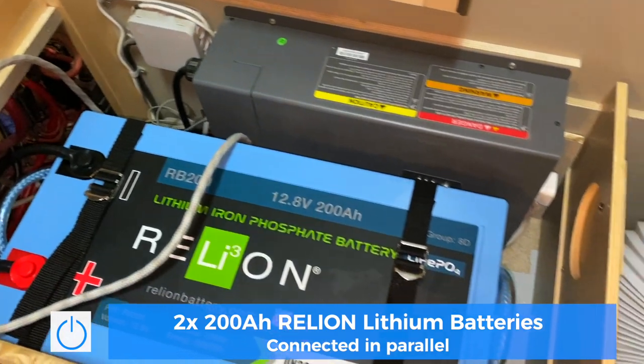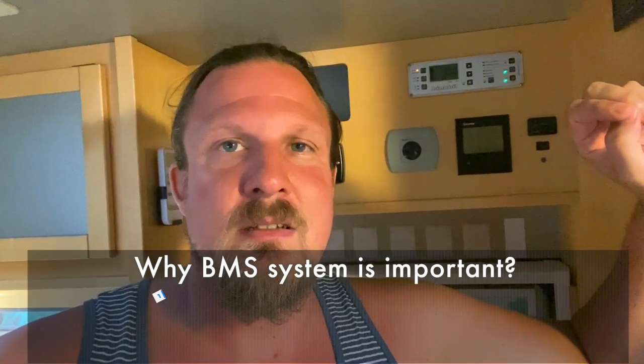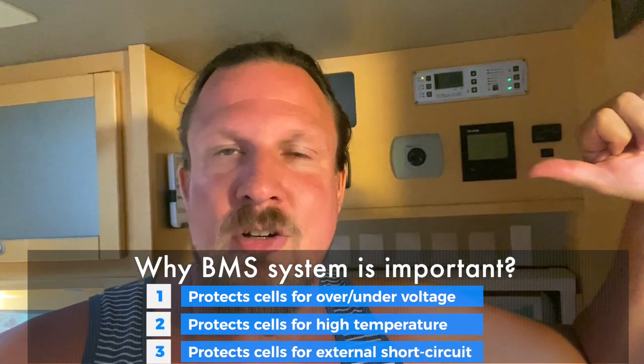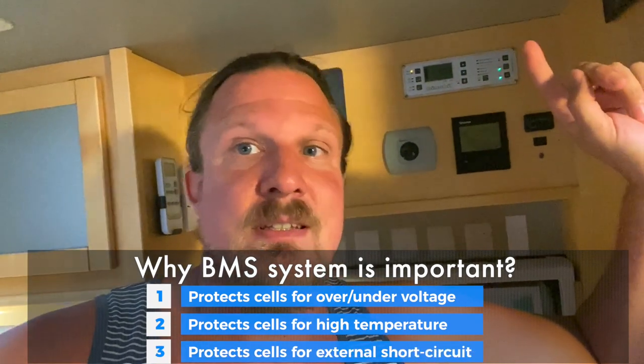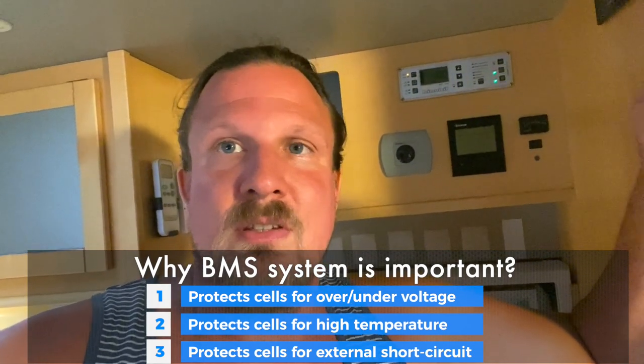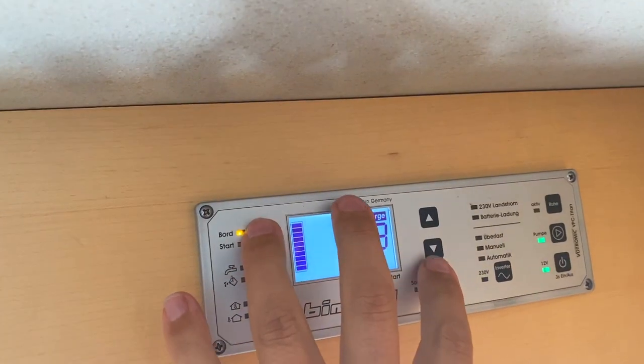Now let me show you how we set it up. The Reliant batteries have a Battery Management System — a BMS. Lithium batteries should have that regardless. What I'll show you now is a backup system in my truck, but the Reliant batteries come with their own BMS that regulates shutdown and overvoltage protection all by themselves. Let me show you the settings.